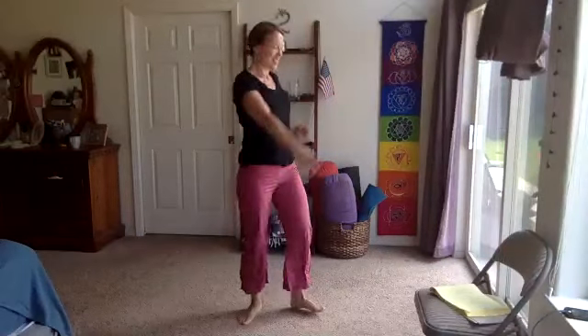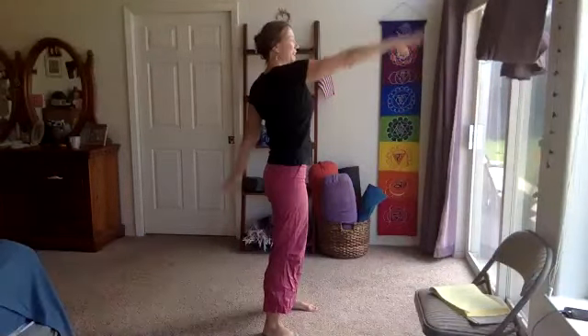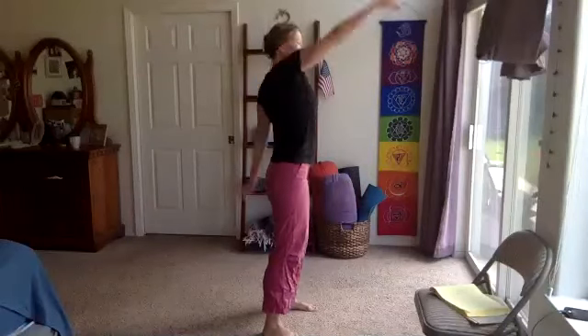Let's go ahead and warm up those arms, taking them up and back — swimming the arms in a backstroke, all the way up and around. Get that movement in the shoulders, nice and warm.